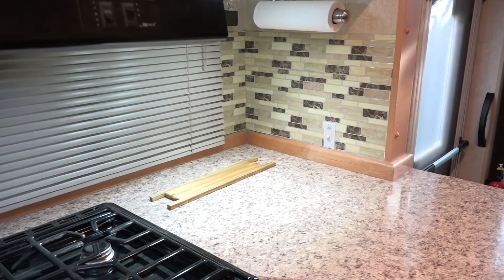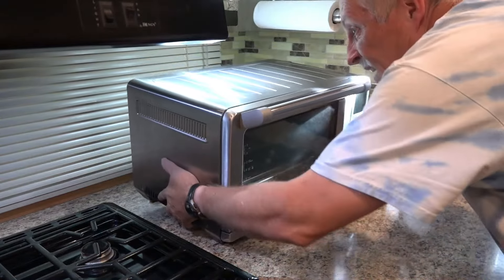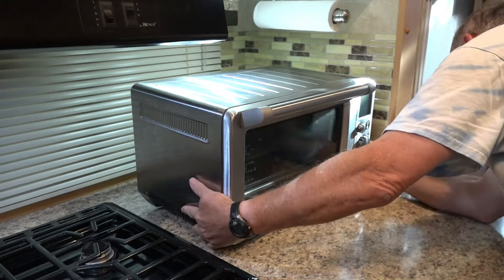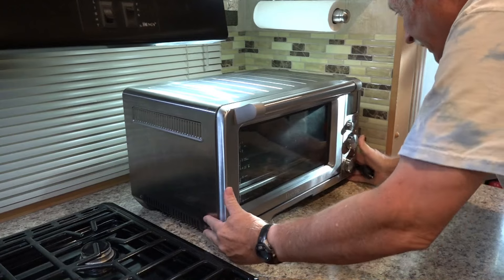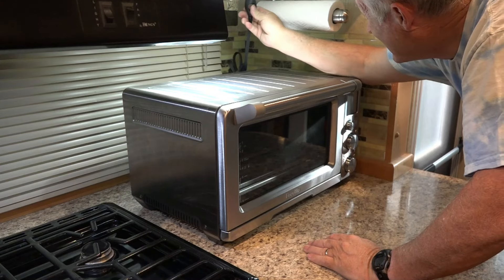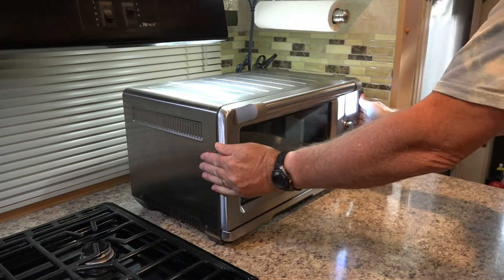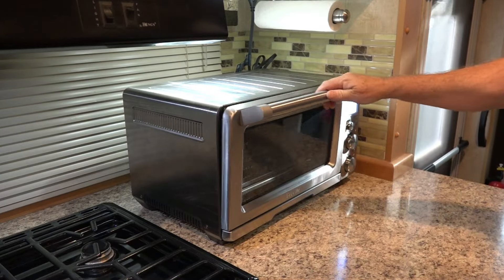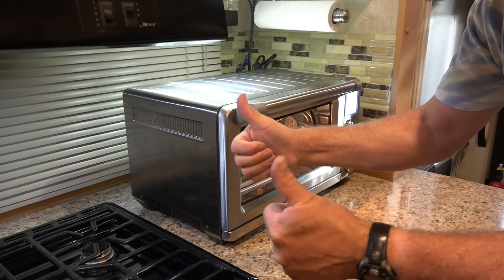Let's put the toaster oven in there. There we go, and this plugs in right here. Perfect — that's not going to go anywhere, it should stay put. My wife will like her new air fryer. This is a win-win.